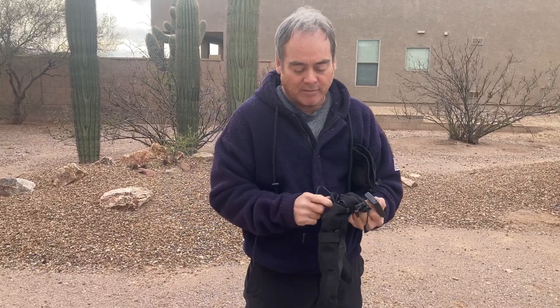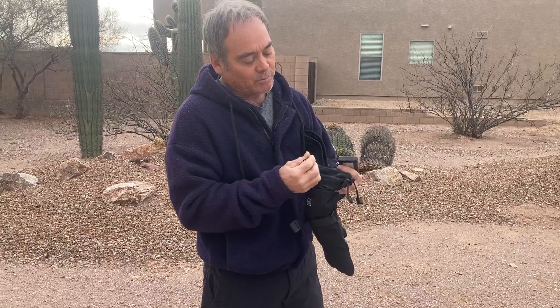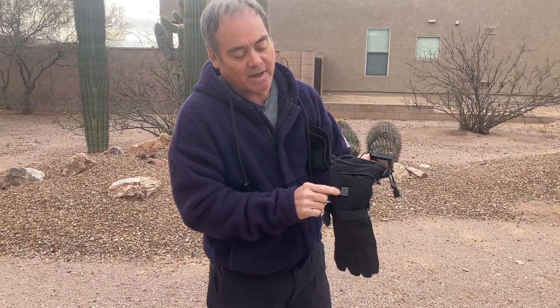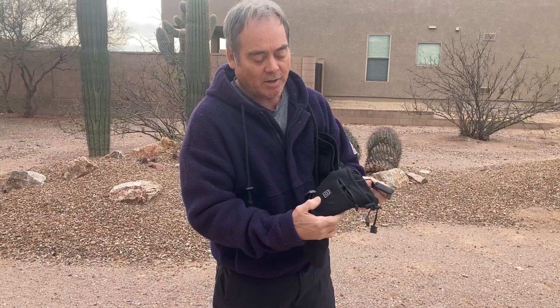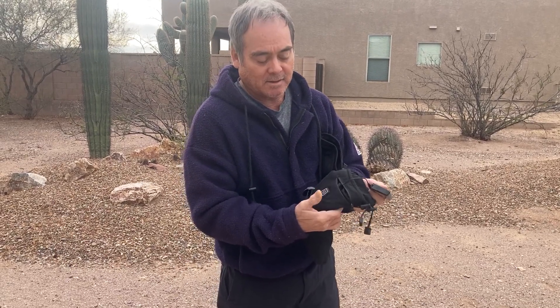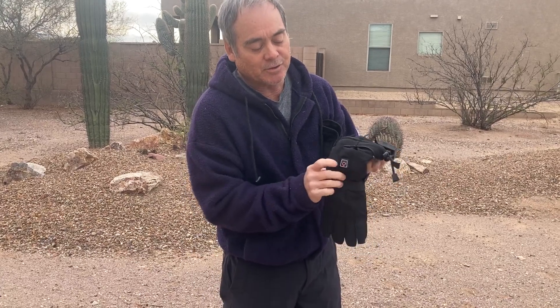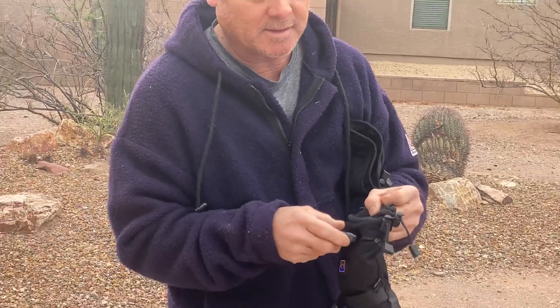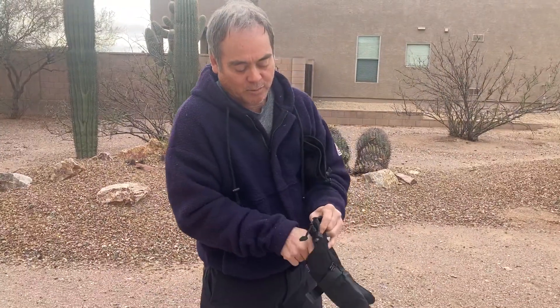When you plug in the battery you'll see it light up. To turn it on and off, you just hold it down for three seconds, and then you can toggle through the different heat settings. Really a fantastic glove — works really well in cold weather.